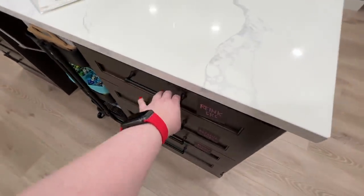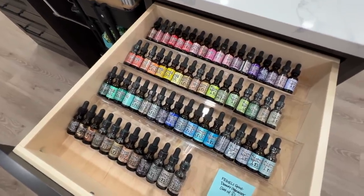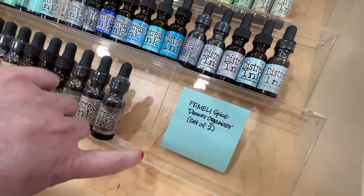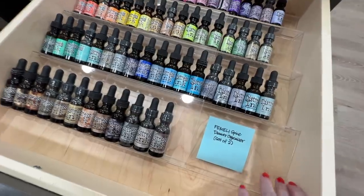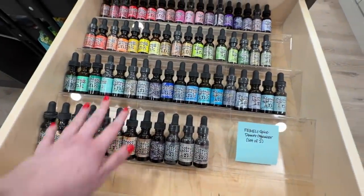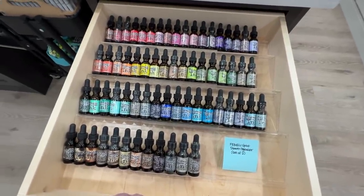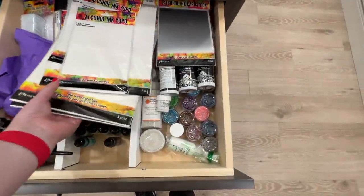Also in this section of my craft room, a common question was about the organization in this drawer. A lot of you were asking what it is and where to get it. I bought it on Amazon — it is the Family Spice Drawer Organizer, set of two. The reason I wanted a set of two is because one set only filled part of the drawer width, so having a second set allowed me to nestle another one right underneath to fill the entire drawer. It comes with three of the taller shelves, and in the back there's a little drawer section — it was enough for all of my Distress Re-inkers. I'm going to use more of them for alcohol inks once I start organizing that drawer.